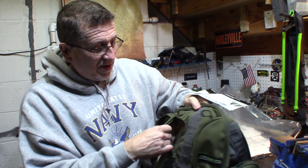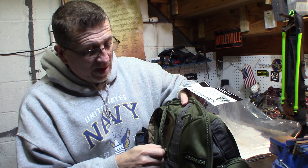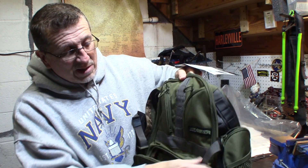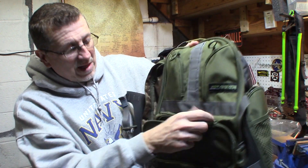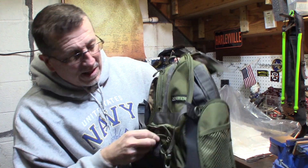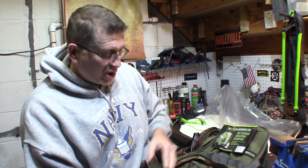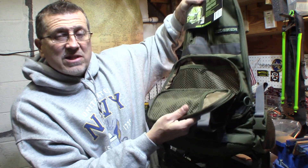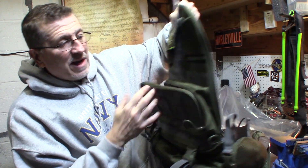It has a couple of small exterior pockets — good for a range finder, extra release, whatever you want. It has a nice pocket right here with MOLLE on it. Opens up nice. I like that it has two zippers on each side and a nice little storage area inside. So that's real nice.